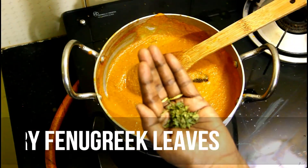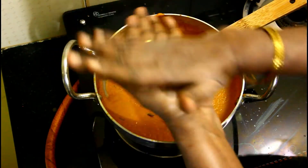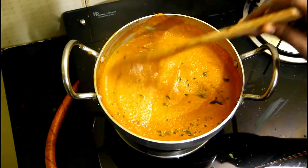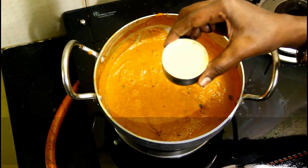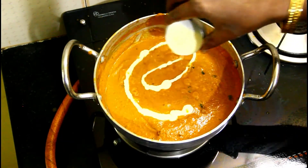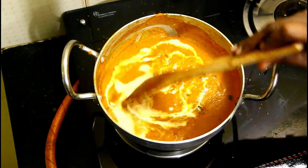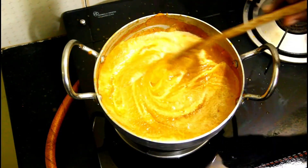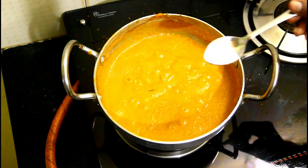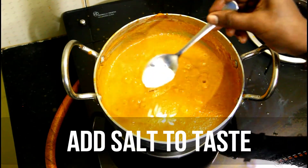Now put the fresh cream into the pan and let it cook with the masala.